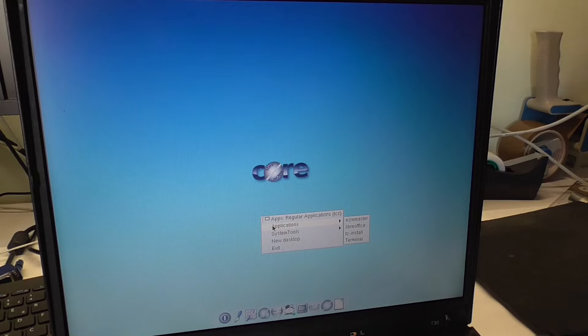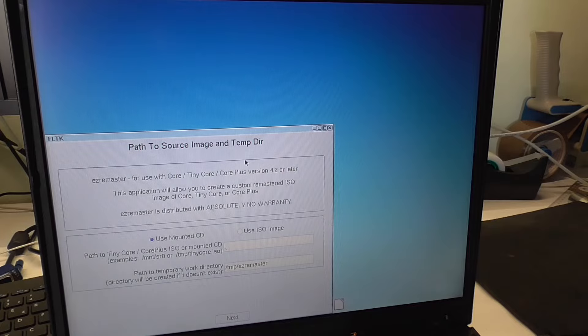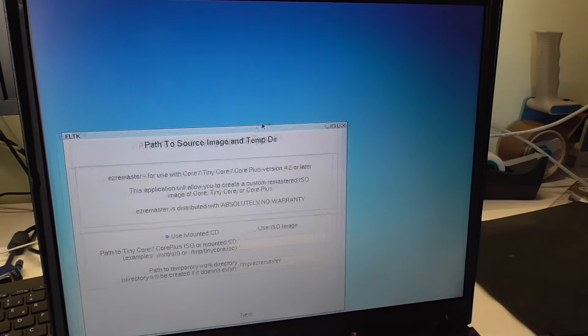I expected it to be kind of hard to use and missing a lot of important features, but from now on it's pretty logically laid out — except maybe the file explorer. But I'm not sure if I even have one installed. What is Easy Remaster? Oh, that's the program I can use to create my own ISO.